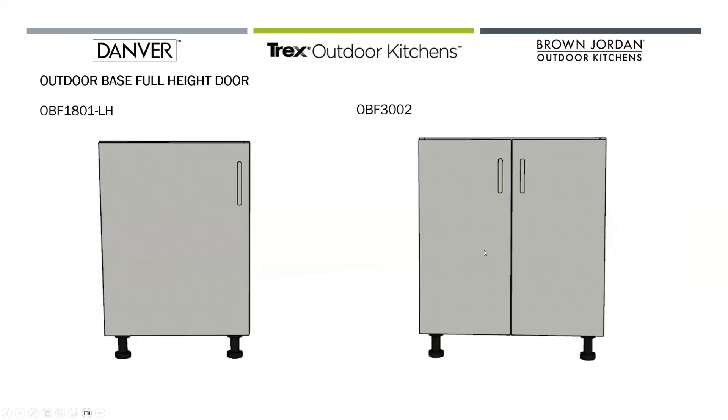Full height door bases are used in almost every outdoor kitchen design. 18 inches is actually our most popular size for both the full height bases and the door drawer bases. In this example I'm showing a one door base on the left that's left hinged, with the hinge located on the left hand side and the handle located in the upper right of the cabinet, and a two door 30-inch cabinet on the right. Our cabinets break and split from one door at 24 inches maximum to two doors at 24 inches minimum.